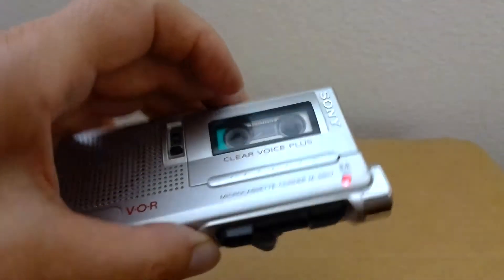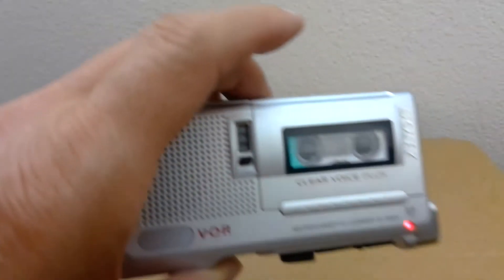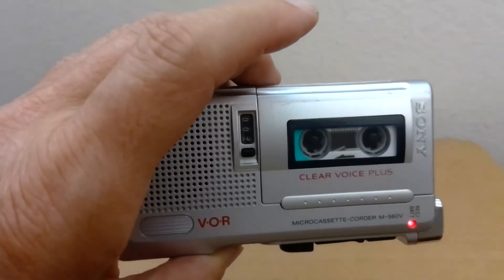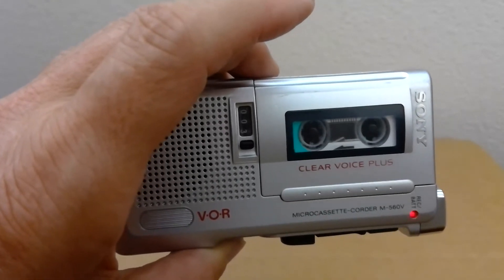Now we're going to switch it to fast speed. Testing in fast speed. One, two, three. Fast speed. One, two, three. A, B, C. Testing. One, two, three. Testing.